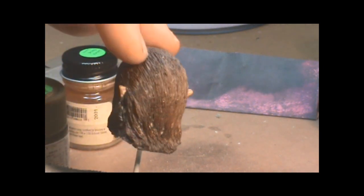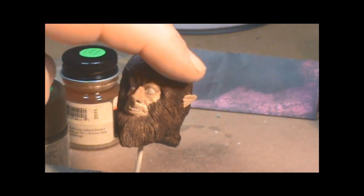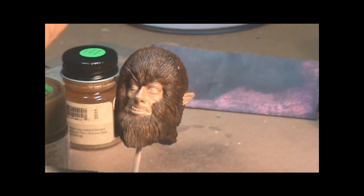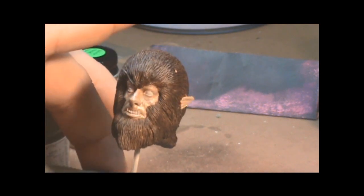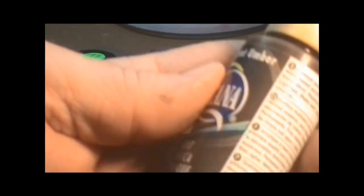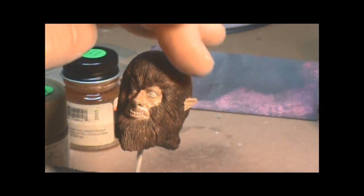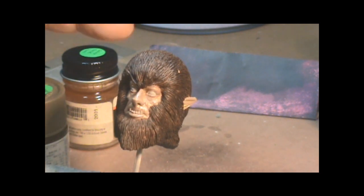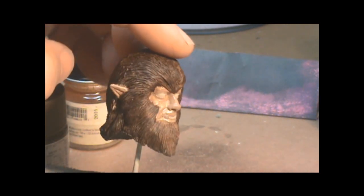As you can see, spinning this around, you can see some light spots down here where the paint just didn't get in. So this will be getting another coat — another base coat basically, which is the Burnt Umber acrylic — to make sure I got everything covered, and then from there we'll start highlighting and adding the other colors.